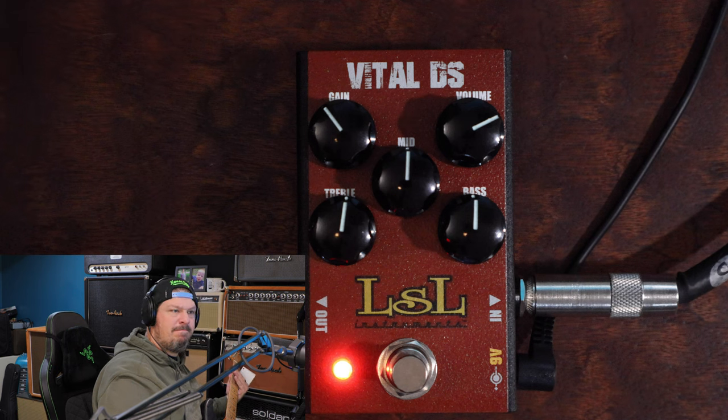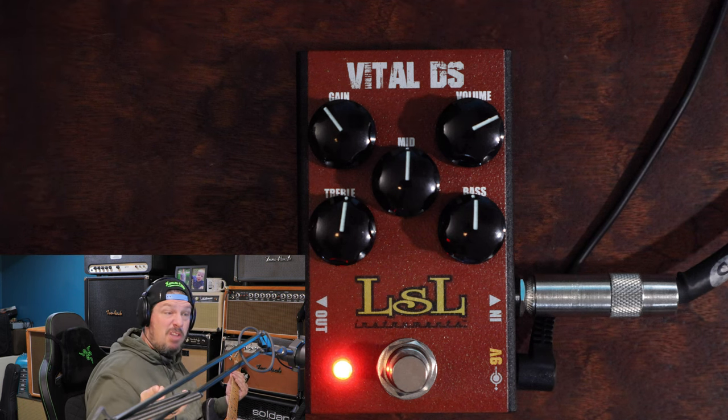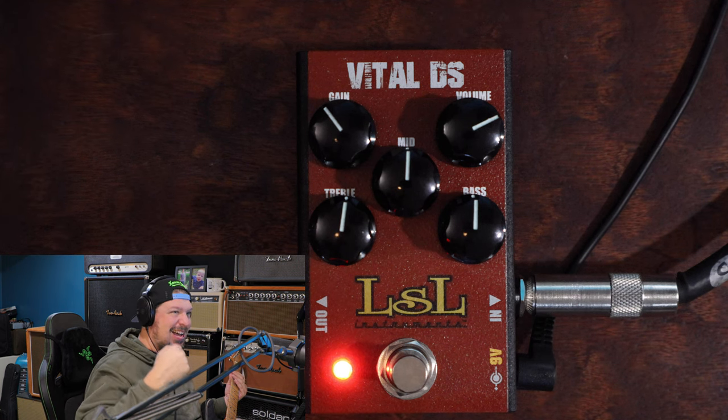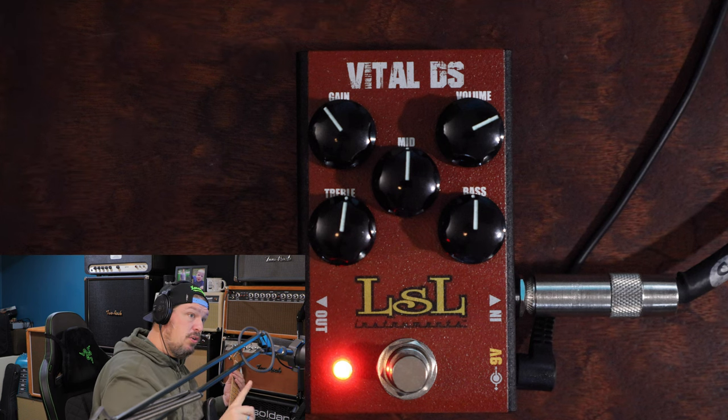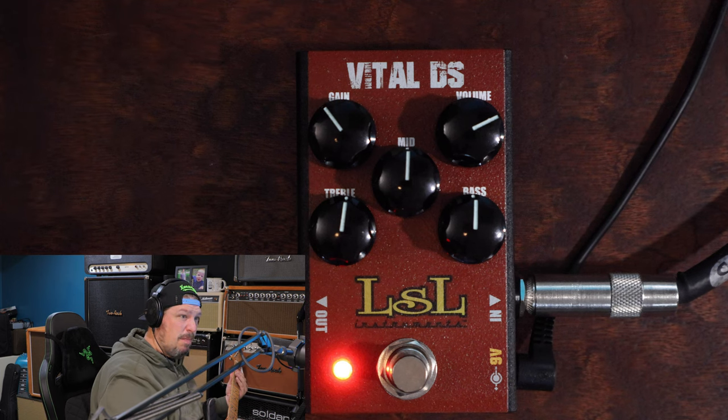Let's listen to that. Okay, distortion sound — but we're missing something there. It's not got the bite, it doesn't have the chug, it's not coming through the mix. So to do that, what we want to do is increase the treble and maybe drop the bass and mids a little bit so it's not getting so muddy.